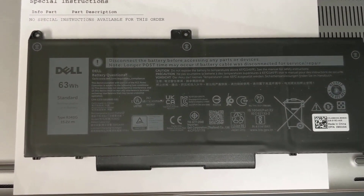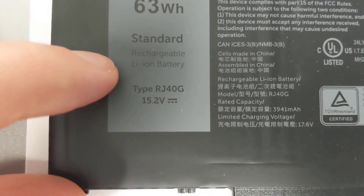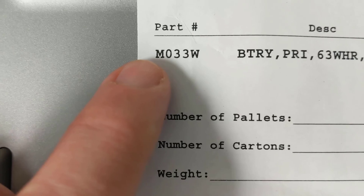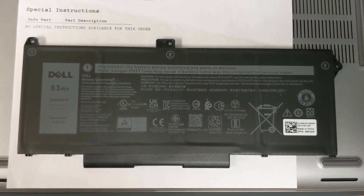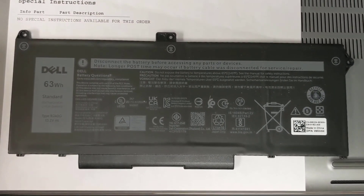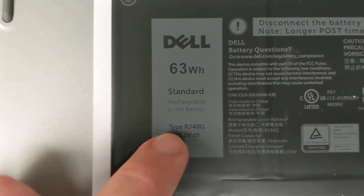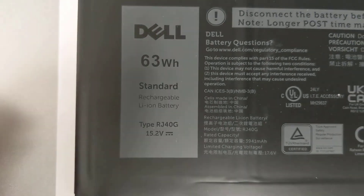The battery for our laptop is a Dell 63 watt-hour standard battery, which is type RJ40G. Dell gives it a part number of M033W. Obviously you want to confirm the correct battery for your particular laptop, as some laptops may have larger, smaller, or extended life batteries. If you ever have questions about what your particular model's battery is, the easiest way is to pop open the bottom of the case and read the number right off the bottom of the battery.